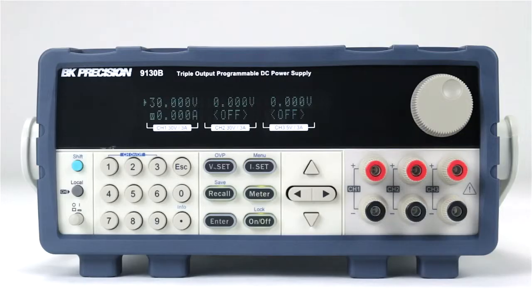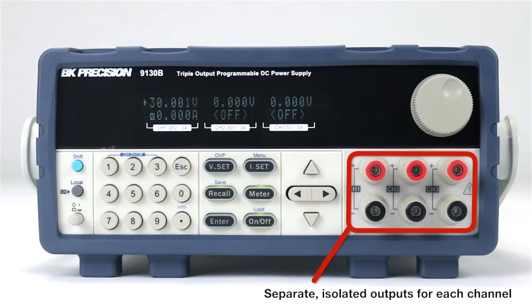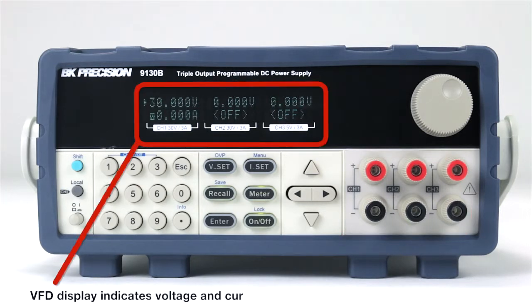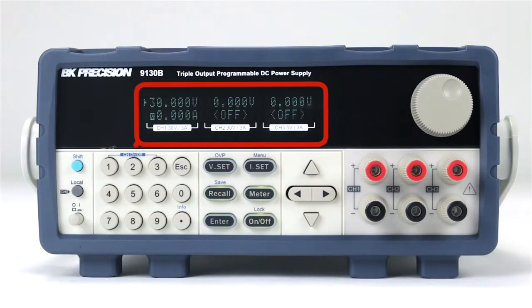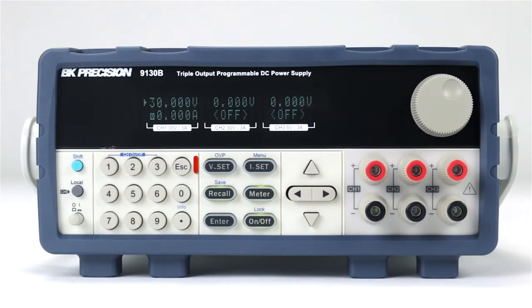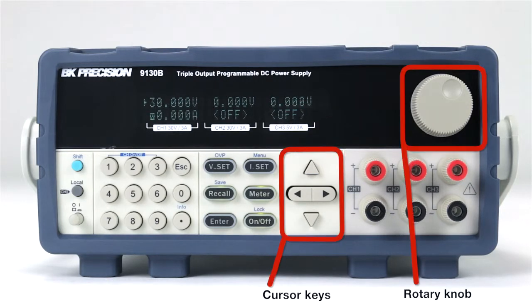The front panel includes separate and isolated outputs for each channel. The bright vacuum fluorescent display indicates voltage and current for each output channel simultaneously. The numeric keypad supports direct entry of values, or changes can be made using the cursor key or rotary knob.